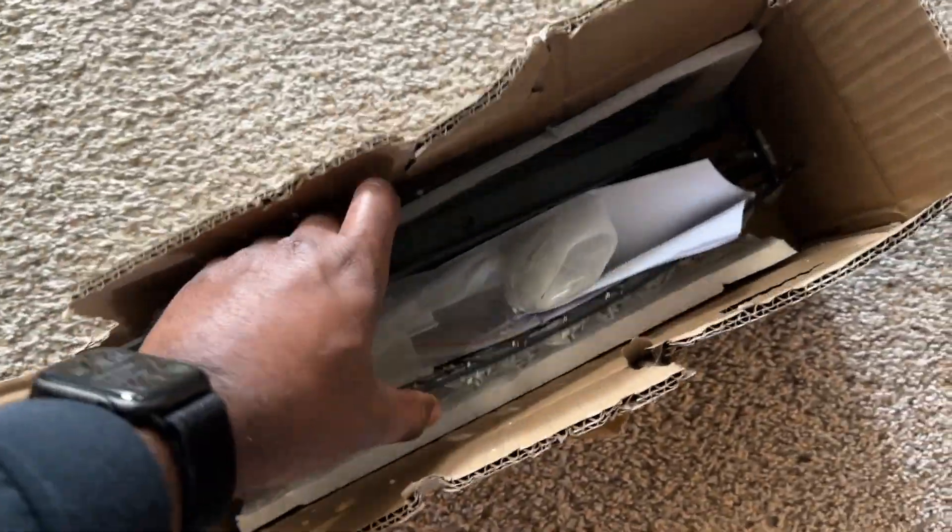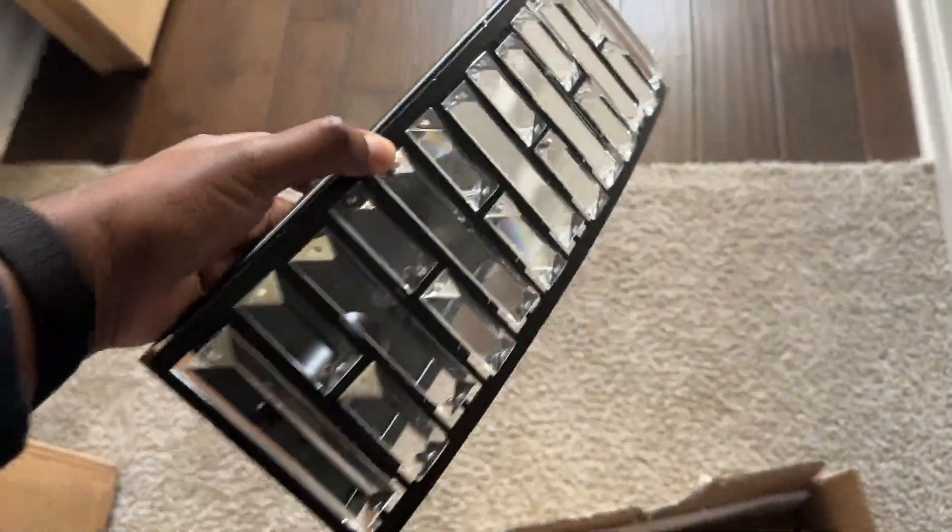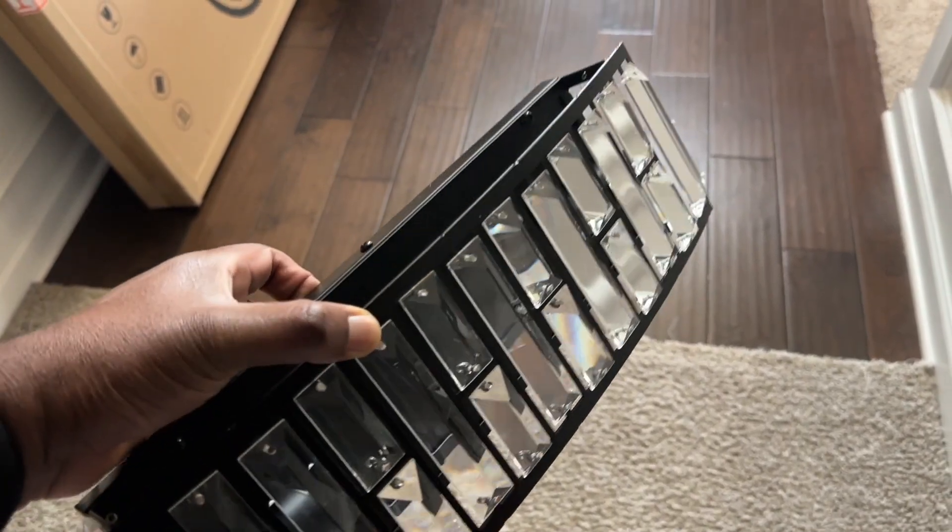I'm changing out that vanity light to this one right here — I'll drop the links on Amazon if you guys want to look at it. It was actually fairly cheap, only like 40 bucks.